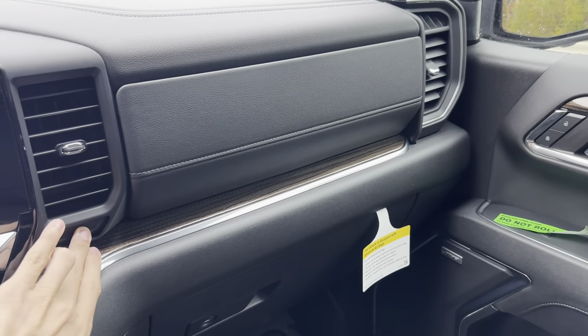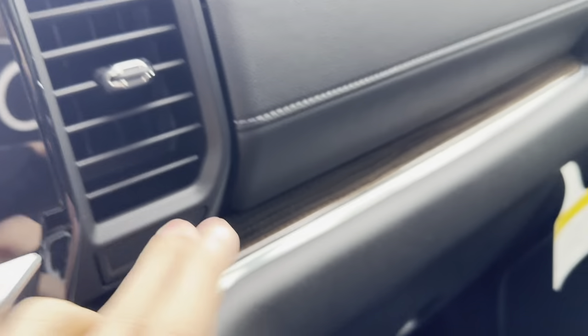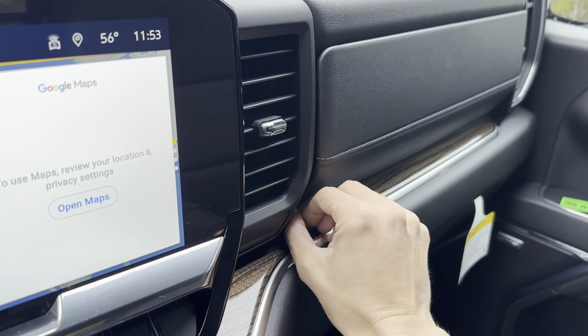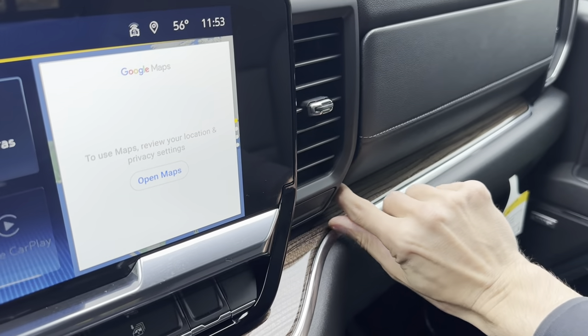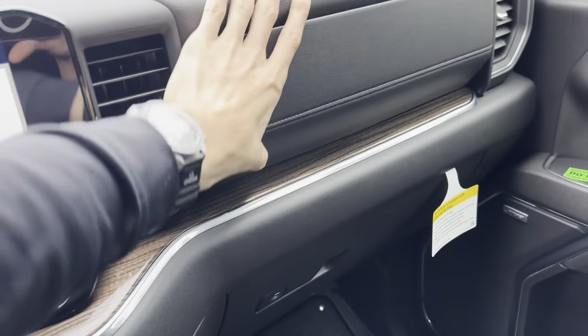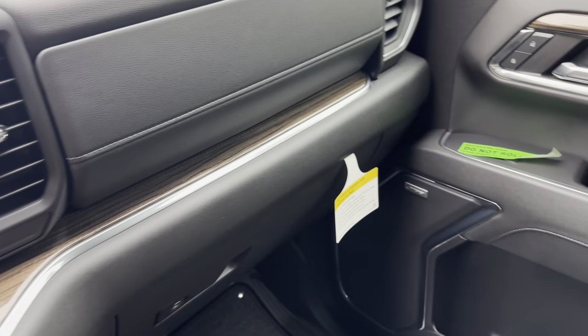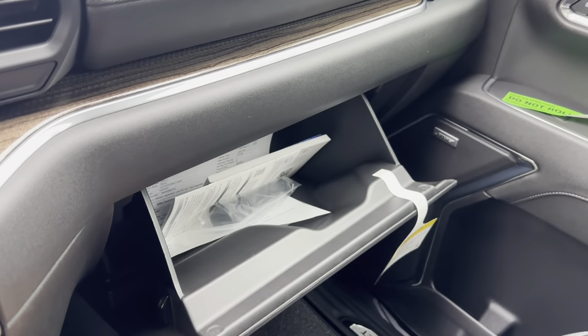We also have two glove boxes. This button opens up the top one — sometimes when you're doing it for the first time you need two hands to get it done. There we go, fresh from the factory. And we also have our second glove box below.